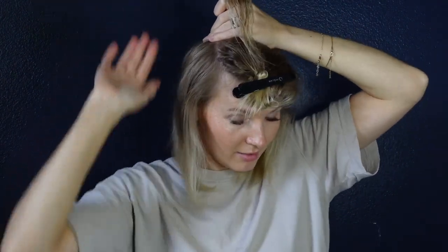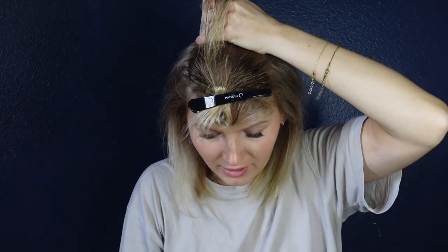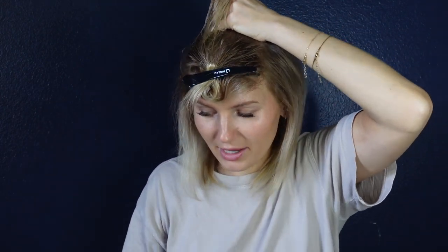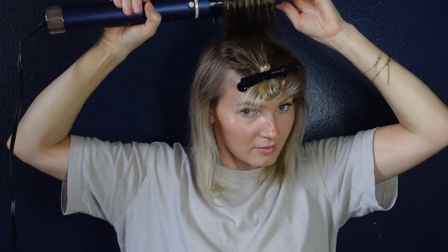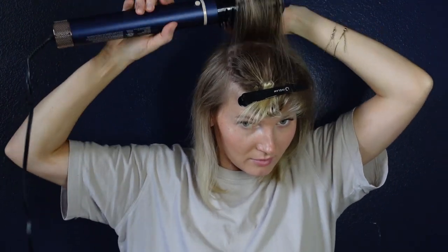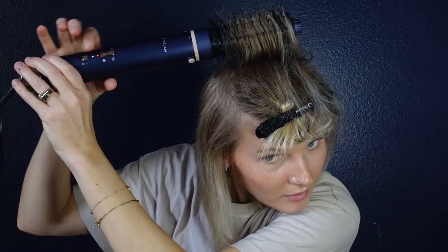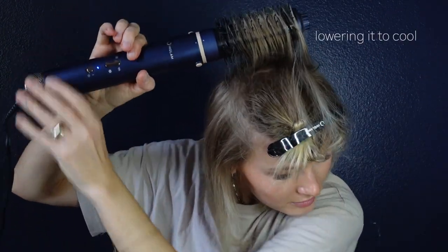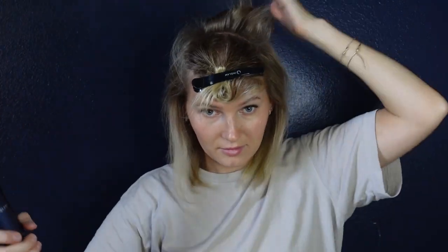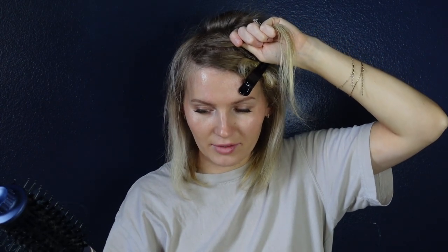I'm now doing the back section where my hair tends to fall flat — that's why I love using a round brush. I'm going to increase to the highest heat setting, then switch to the cool setting for the last couple of seconds to cool the hair down so it holds its shape better. Starting on high heat and finishing with a cool shot.